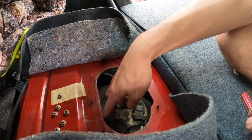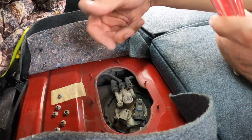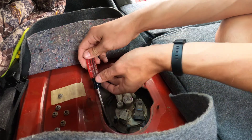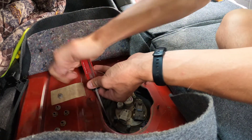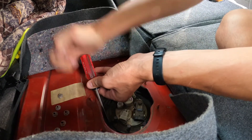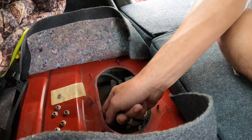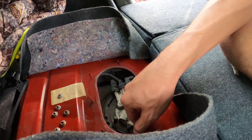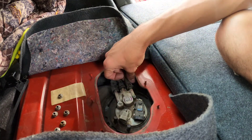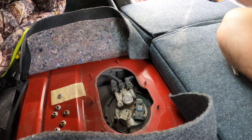Now since I got those off, let me see if I can get this ring broke loose. There's these little flat spots on here, I'm just gonna try to hit it with my hand. My hand is not working well as a hammer, so I'm gonna go get an actual hammer real quick.